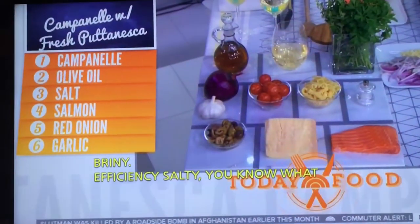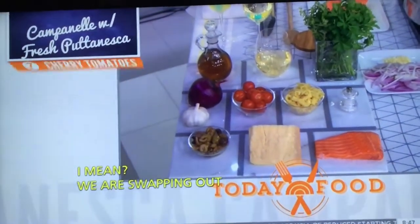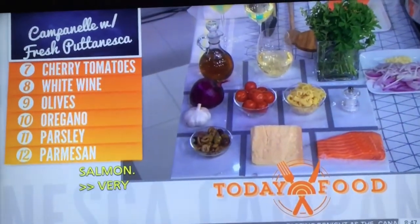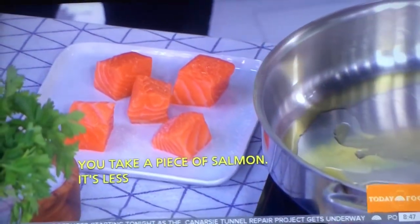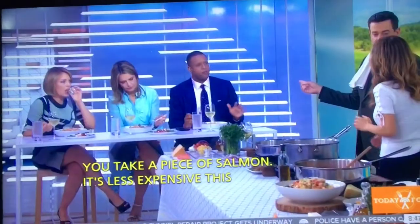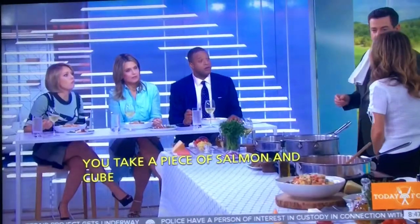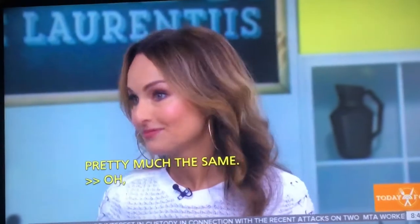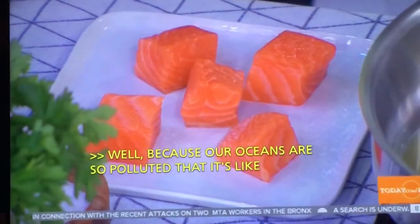The ingredient list is very simple. You've cubed the salmon — it's going to be less expensive this way. You take a piece of salmon and cube it up, and you're going to brown it. Wild or farmed? Good question. Well, at this point, because our oceans are so polluted, you can do either. Easier to cut the fish when it's raw.